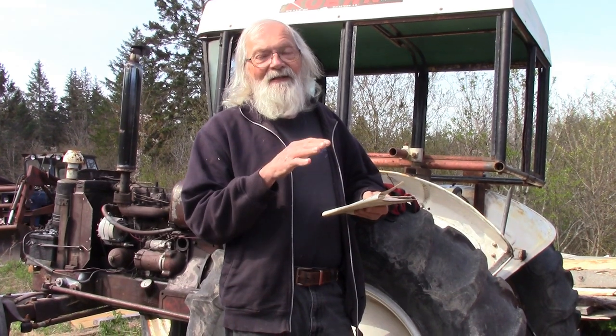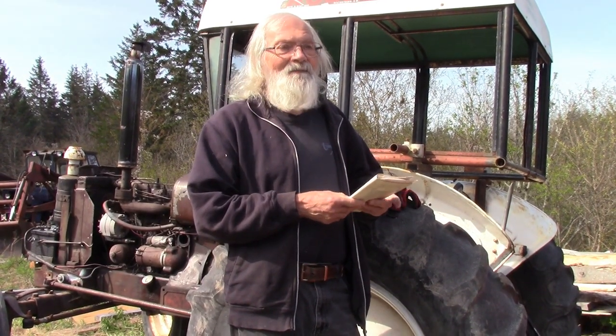Good day folks. Today I'm hopeful that I'm going to solve my hydraulics problem here on the old David Brown. I've never seen such a convoluted system as they have, although my understanding is that it was highly sophisticated for their time.